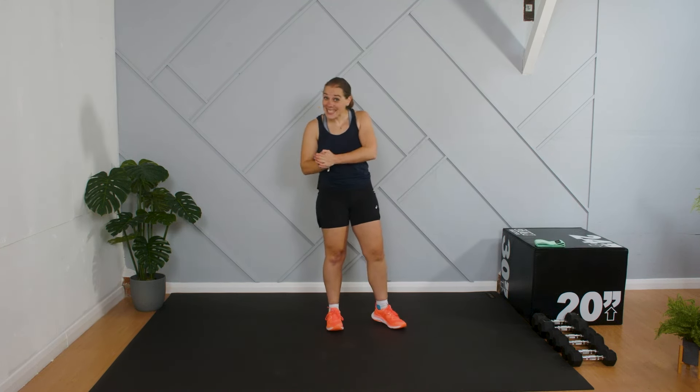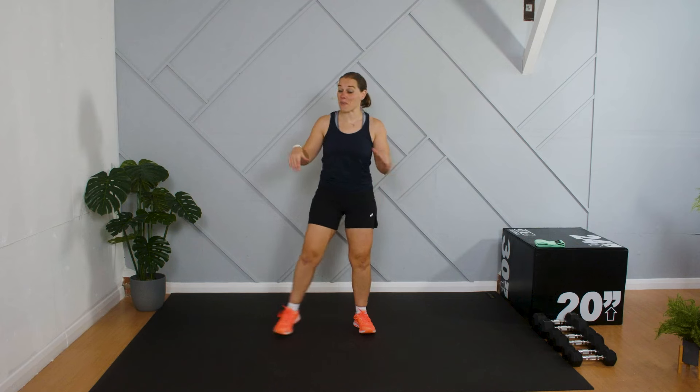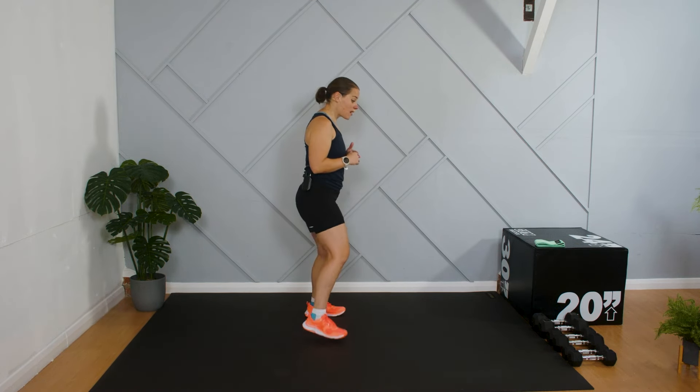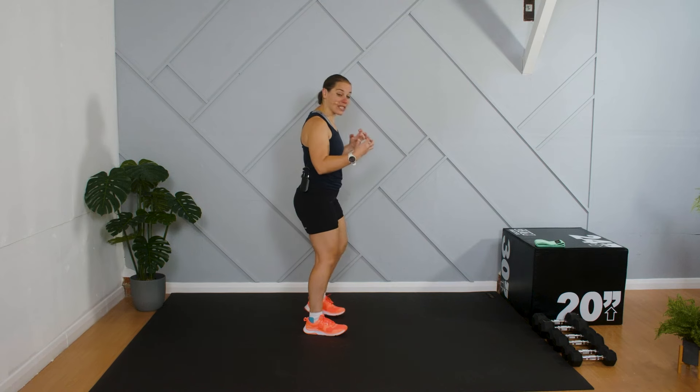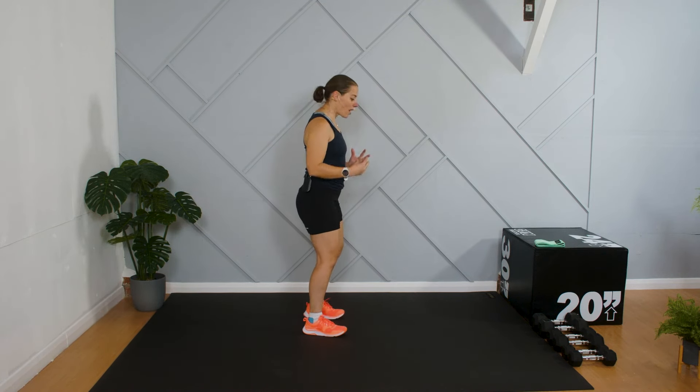Let's get going with our warm up. First thing we're going to do is work through some really gentle side steps. Just a tiny step to the side, back in, little step to the side, back in — pushing the weight over into the leg that's stepping out and back in. Have a little bend in the knee as we're going across, being nice and relaxed.